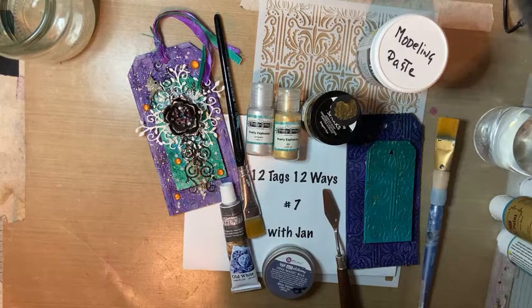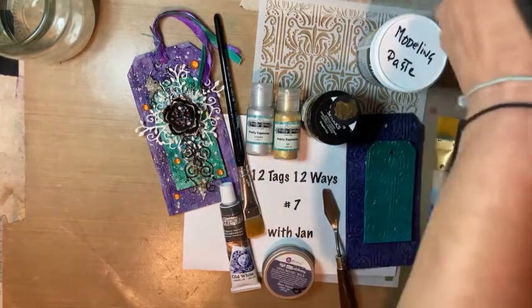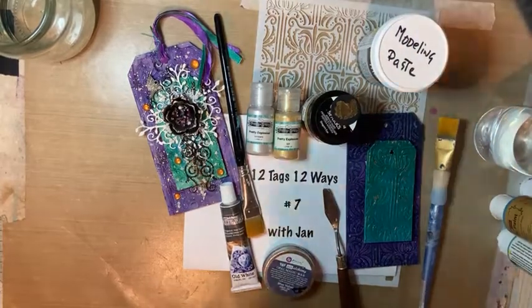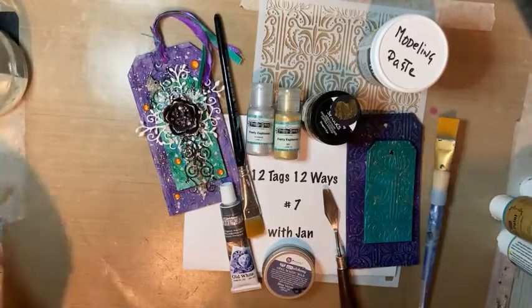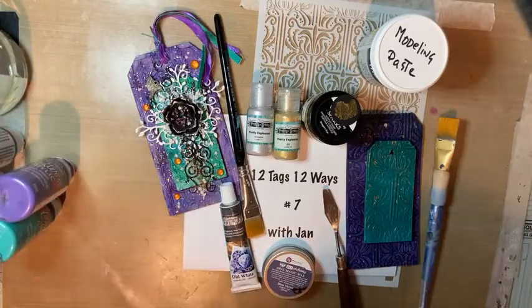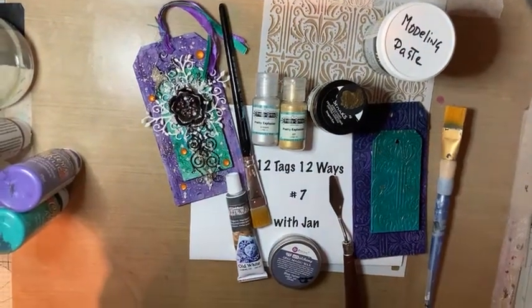Hello, hello. Just setting up. Let me get this in so I can see your comments. Anybody filtering in? Hello, hello. I'm just setting up, making sure you can see everything. I'm going to give this a little wiggle because I can't see anything. Hi, Kim.